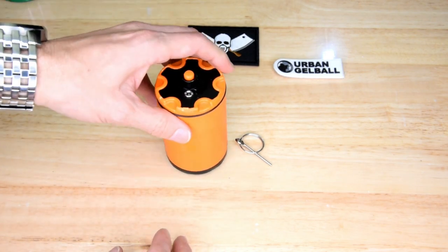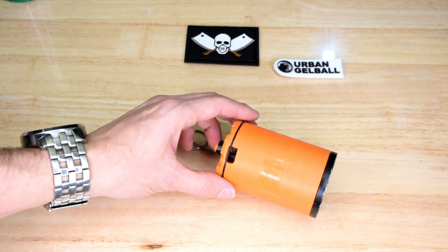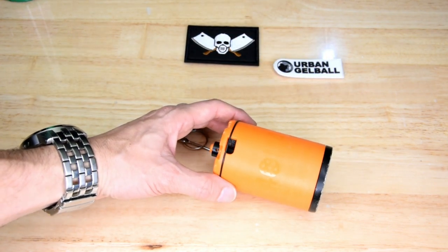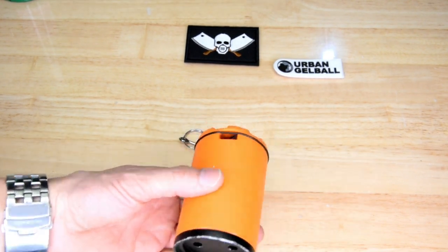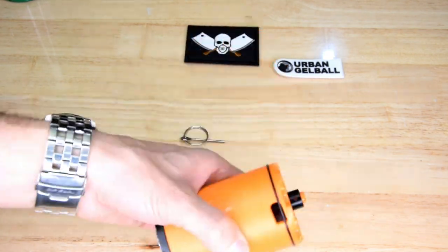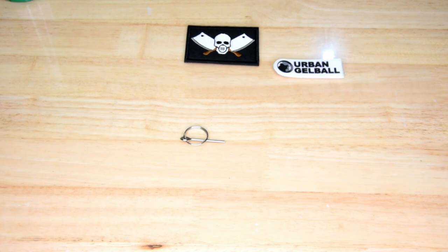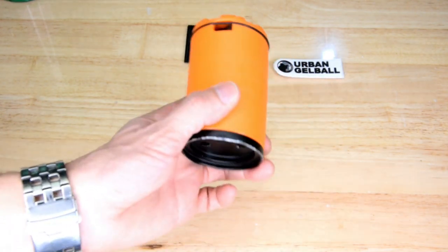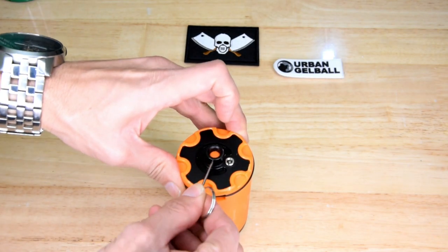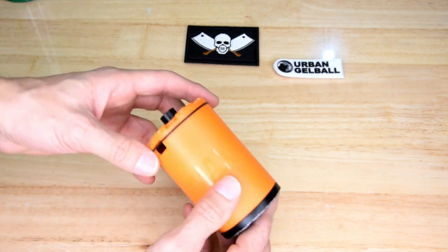I'll just pop that and let the gas come out. After I've purged that little bit of gas, I'll take it apart so we can see what's going on in this thing. One other thing worth mentioning: with the pin out and a potentially live grenade, if you shake it from side to side there's no rattle. But if you purge the grenade and shake it with no pin in, you can hear a rattle inside. So that's worth knowing — if you're not sure if the pin's in, you won't hear the rattle either.